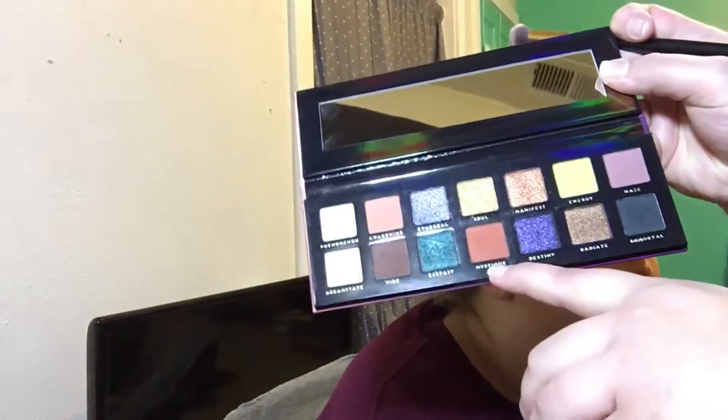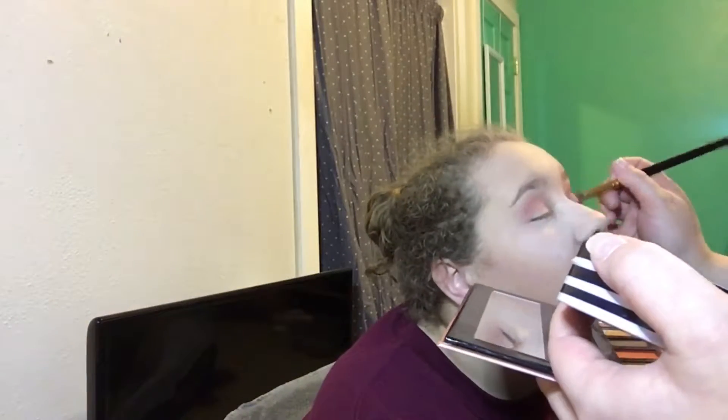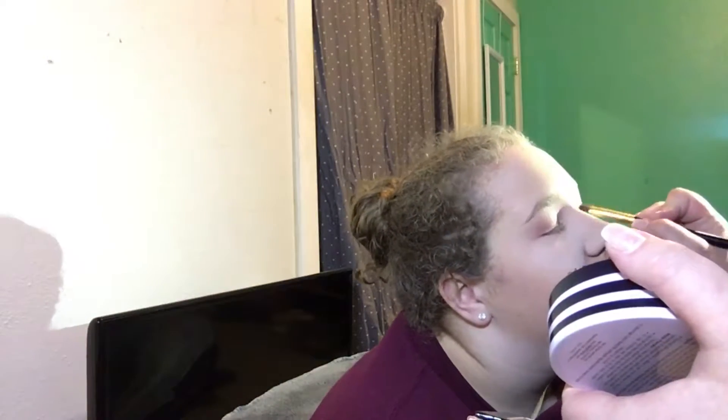Next I'm going to go in with the color Mystique, just to deepen up the outer corner a little bit. Now I'm going to go in with the color Vibe to also deepen up the outer corner. Now I'm going to take this flat brush and put this shimmer color on it — it's the gold one and it's called Sol. Now that this eye is done, I'm going to do the second eye off camera. One thing to know about this palette is that there is a lot of kickup when putting the brush in it. It does give pretty good pigment and blends pretty easily, but you lose a lot of product.